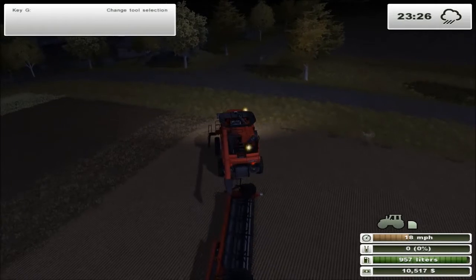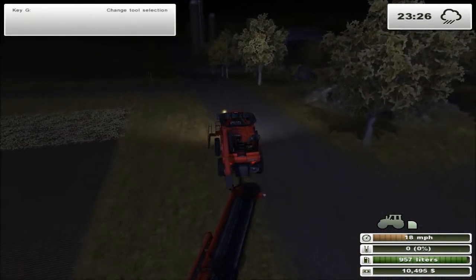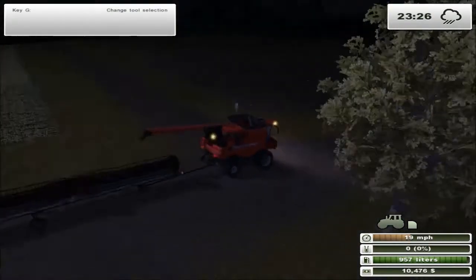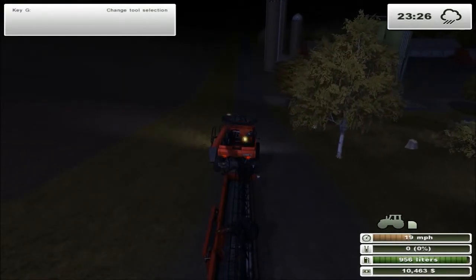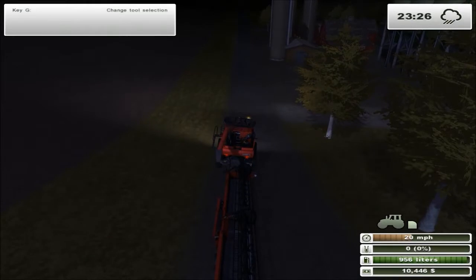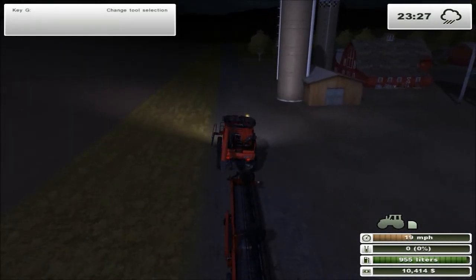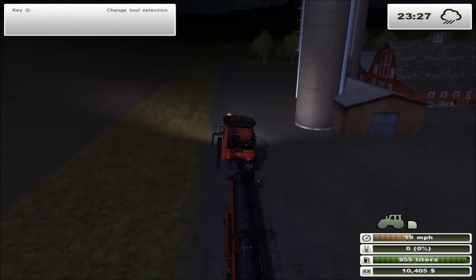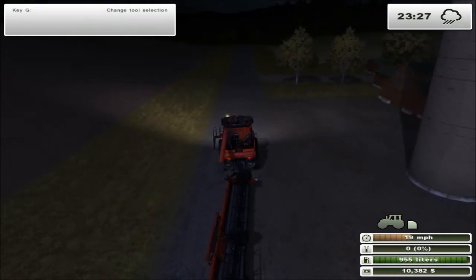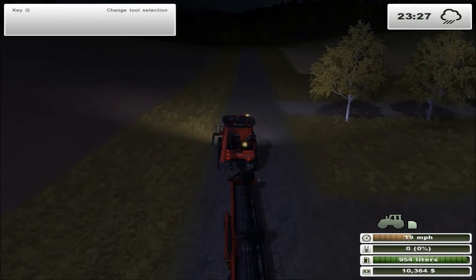We'll head on over there and get this process started. This episode should wrap up this season's harvest. We've got new seeds being planted and all we've got to do is get field 17 taken care of. Field 17 is another one of those oddly shaped fields, so hopefully we can get this all sorted out.